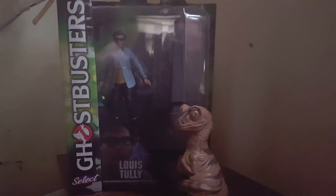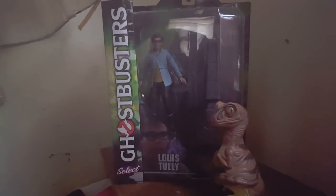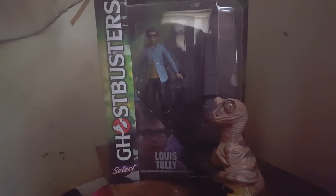It isn't until you get all of the figures that it really starts to get interesting, because then you can put them together and build a really neat Diamond Select diorama.